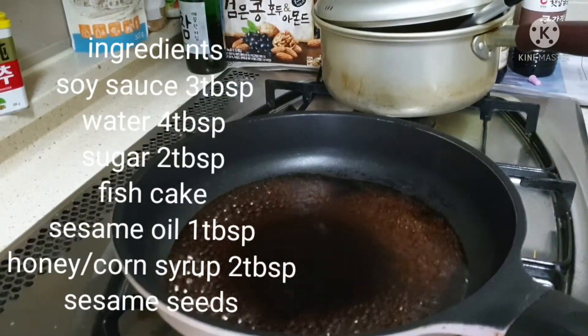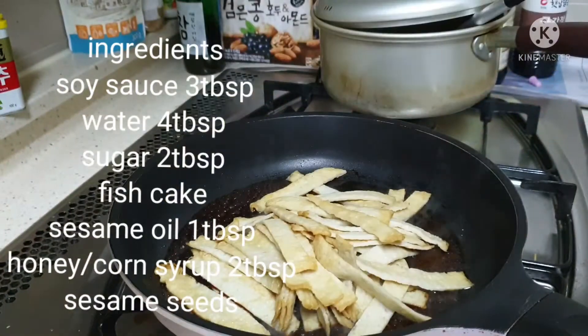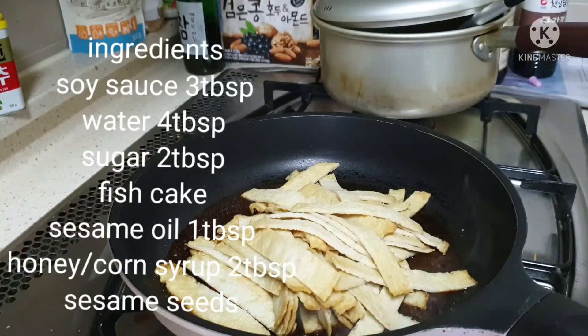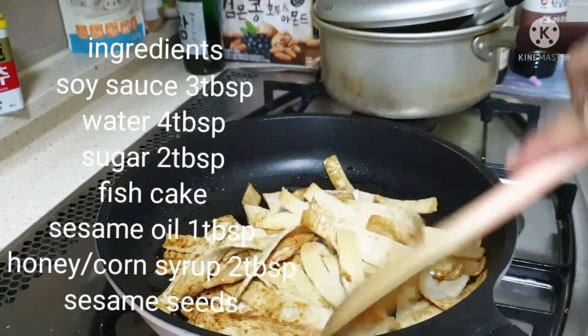Then, we put the omok or the fish cake. My hands are, of course, clean. Then, we stir fry until the fish cake absorbs the sauce.